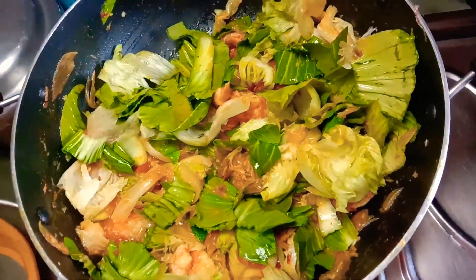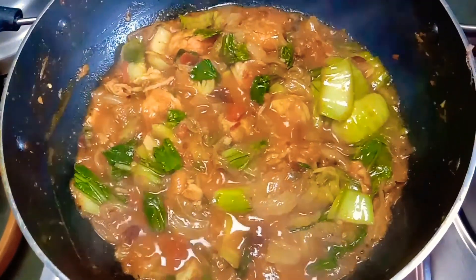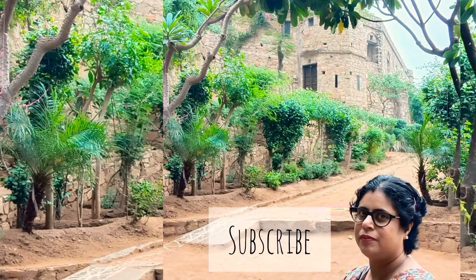After 5 to 10 minutes it is ready to serve. Hope you enjoyed the recipe — please try it at home and give me feedback in the comment section below. Do subscribe to my channel, thank you my viewers, thanks a lot for watching.